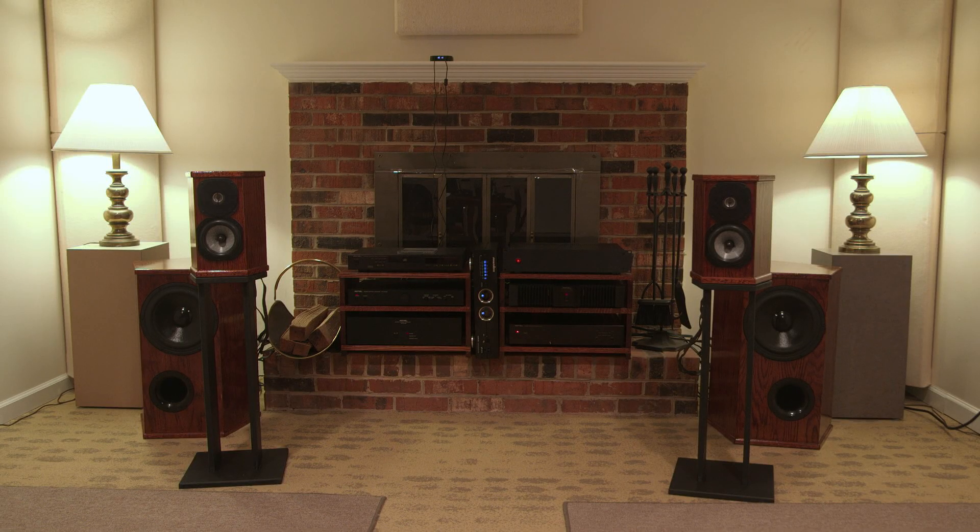Hey there folks, thanks for tuning in to the Speaker Builder channel. My name is Jeff and today I want to begin a multi-part video series on building a high fidelity music reproduction system — two channel stereo, as you see here.